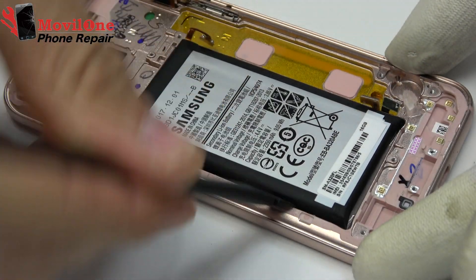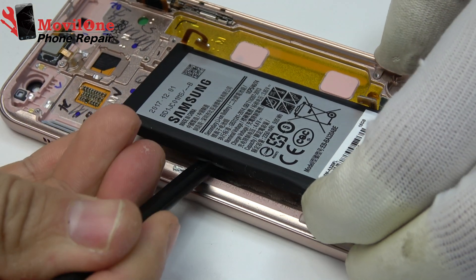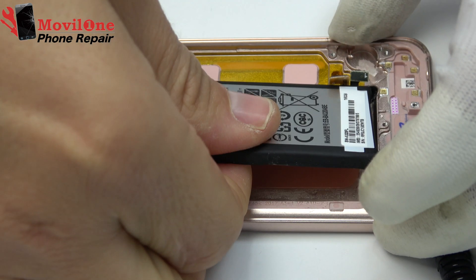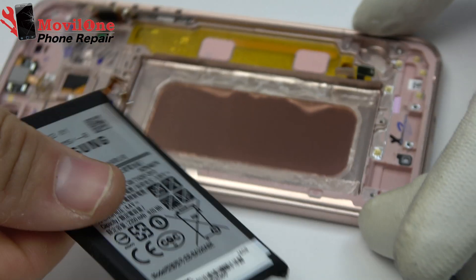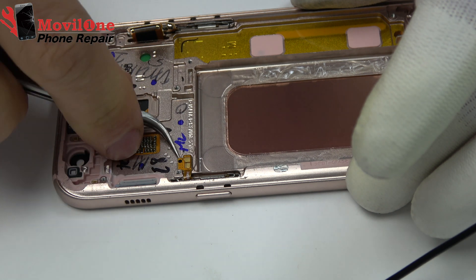Take off the battery from the bottom part with the help of the plastic tool. Remove the power button flex.